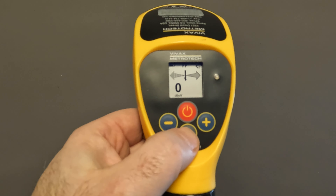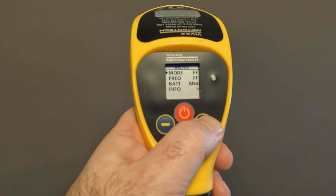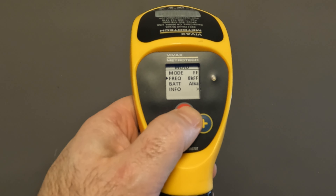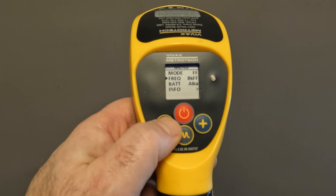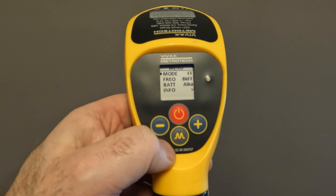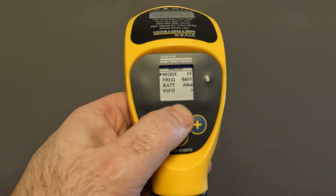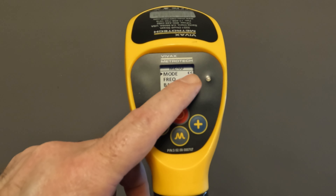So in order to change this, we're going to push and hold the M button. Once I'm in this screen, I'm going to go ahead and use my plus button to scroll down. I'm going to push my power button to switch to 8KFF, which is our preferred frequency for doing a fault locate. Now I can go back up to this mode button. If I wasn't doing a fault locate and I'm just using this for doing an actual locate, I can scroll through and have peak with null, peak, or just null, or fault find. Because we're talking about a fault find here, I want to make sure that that is in FF.